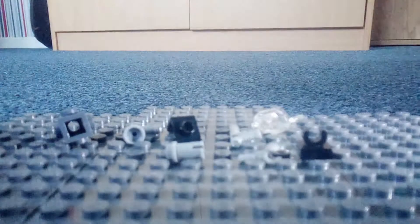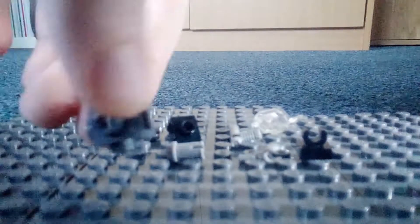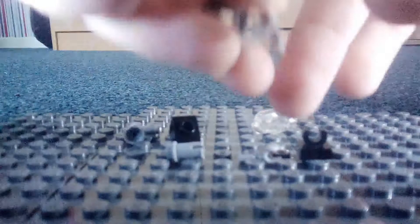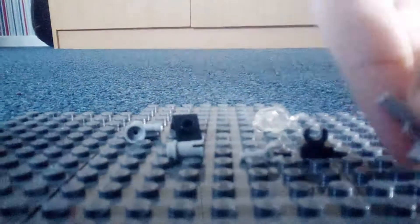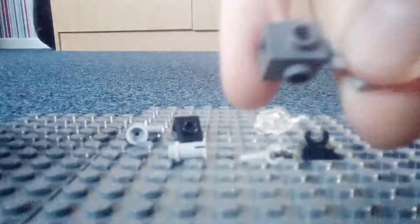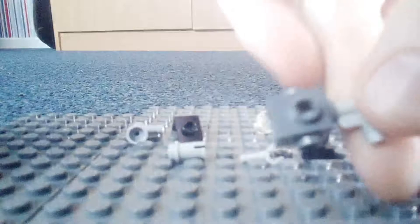So for the actual building: grab this piece and grab your pistol piece, and you just plug it in like that because it's got holes in. And that's step one done.